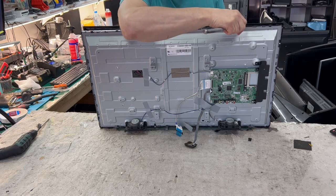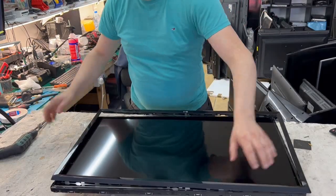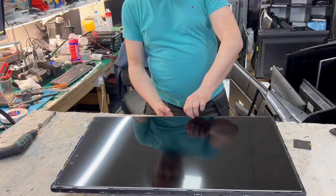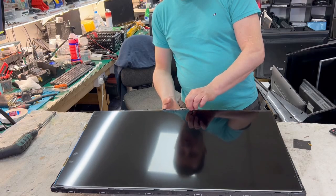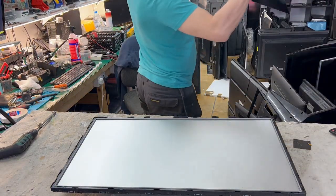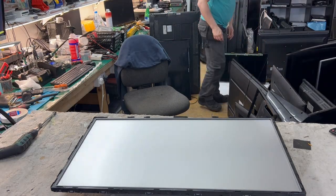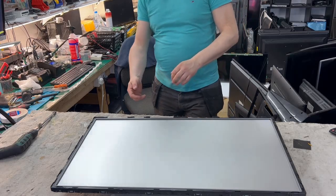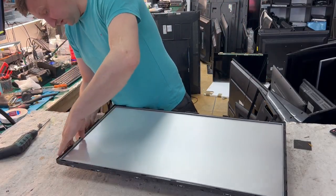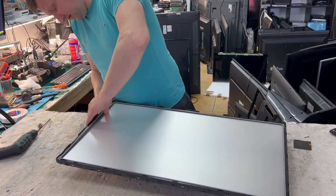This cheap TV has a very tight fit, which is actually quite good. Let's remove the screen itself and take it to place over here. Next, we remove frame number two — we call it the interior frame.